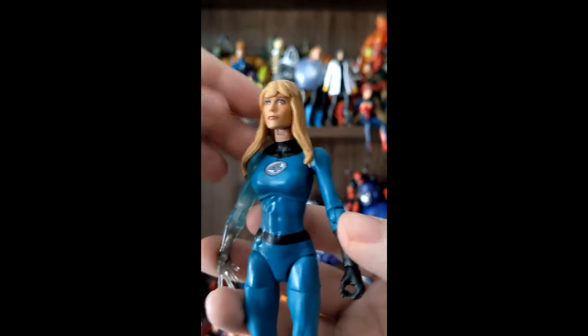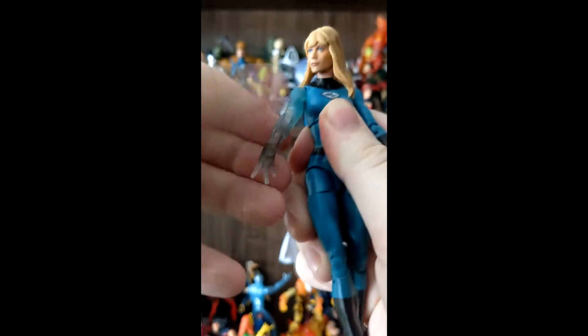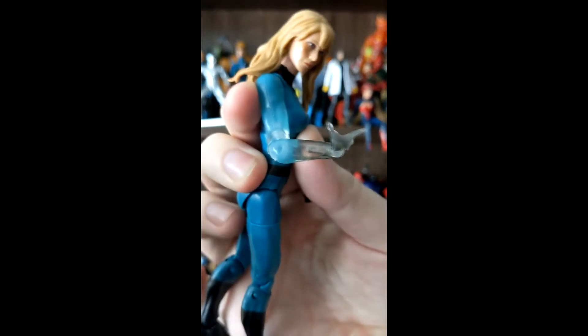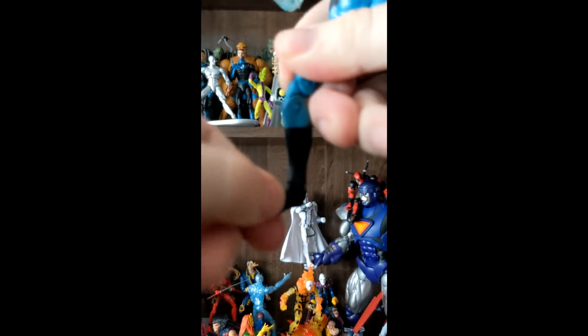For articulation, we have a ball and hinge neck that goes forward, back, and crunch. We have the arm going all the way around, single elbow goes to 90, side to side on the power wielding hand, out, swivel at the thigh, double knee, forward, back, and a forward facing pin for the rocker.